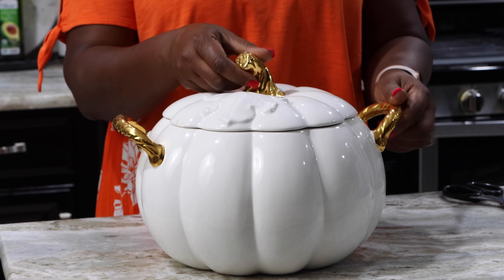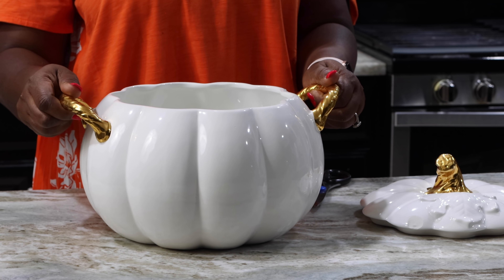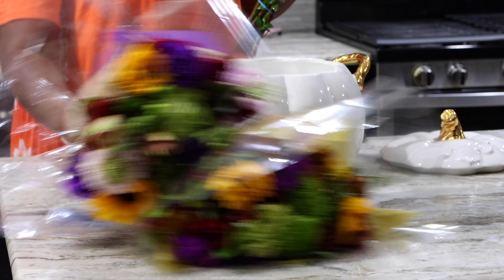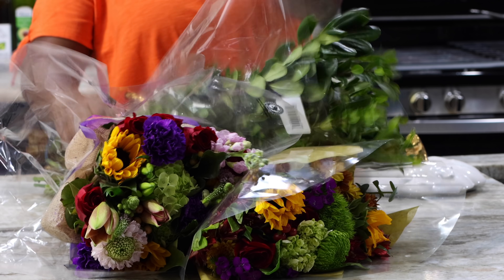For my flower arrangement, which is going to be the actual centerpiece, I'm going to be using this soup tureen. This is from Martha Stewart — I've had it for six years. You won't find this one on the market these days. It is just so beautiful and elegant with the gold touch. I'm going to try and find similar ones for you. I've filled it with some water and I have my flowers ready.